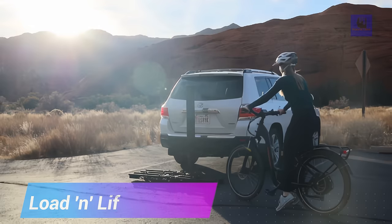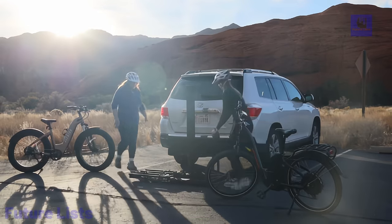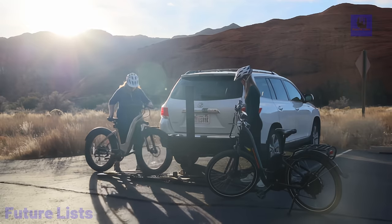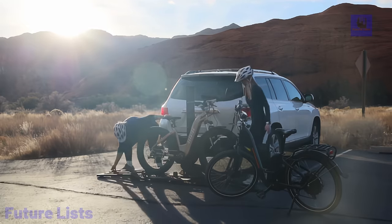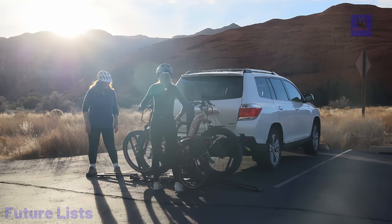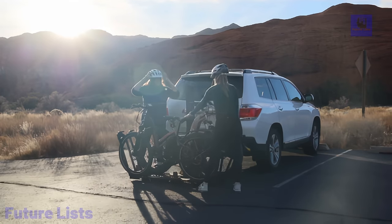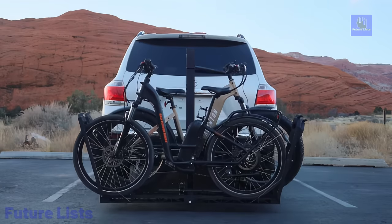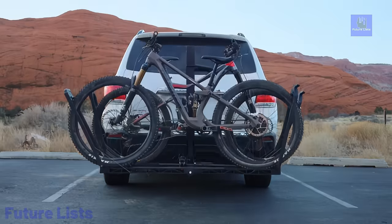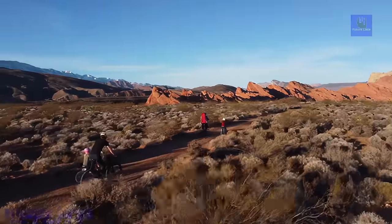Revolutionize your biking routine with the Load & Lift Bike Rack, a game-changing solution that effortlessly lifts your bike from ground to driving position in seconds. Featuring an integrated auto-lift mechanism, auto-stopped motor, and roll-on trays, this rack ensures a seamless experience. Compatible with various bikes, from e-bikes to cargo bikes, it adapts to different tire and wheel sizes. The removable power pack with a rechargeable battery allows easy operation with a flip of a switch.